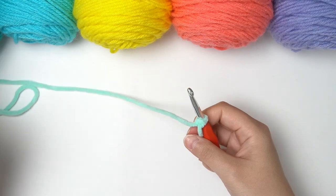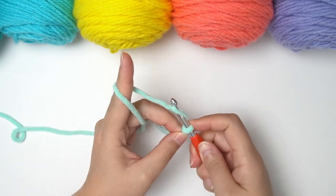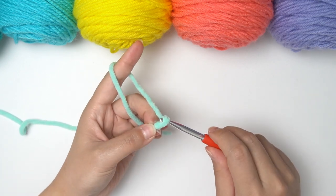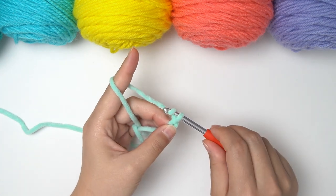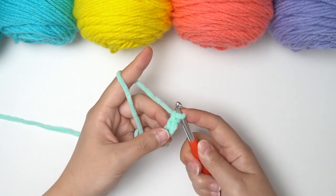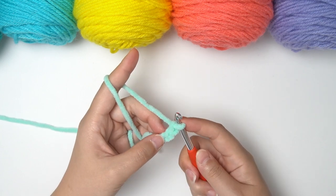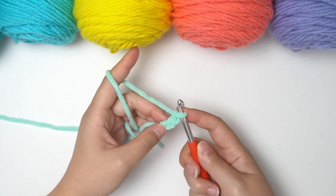Now we're ready to chain. To do a chain is quite simple. You wrap the yarn around your hook like this and you simply pull the yarn through the loop, and just like that you have one chain. So you keep going like this — two chain, three chain, and so on.